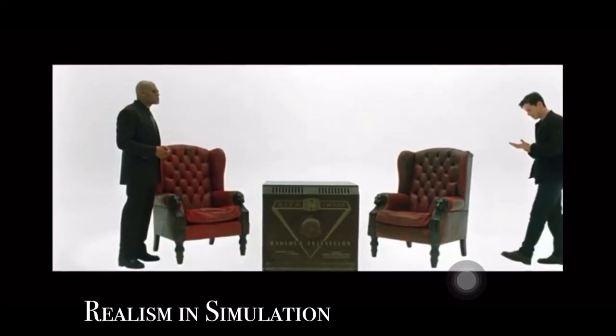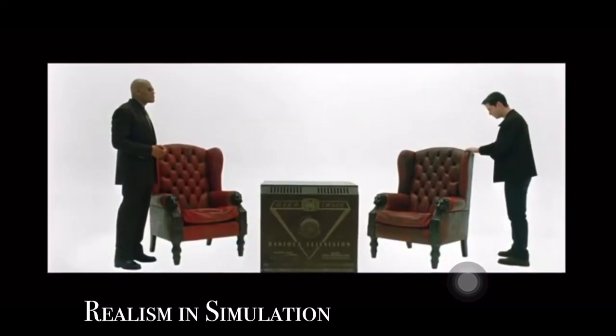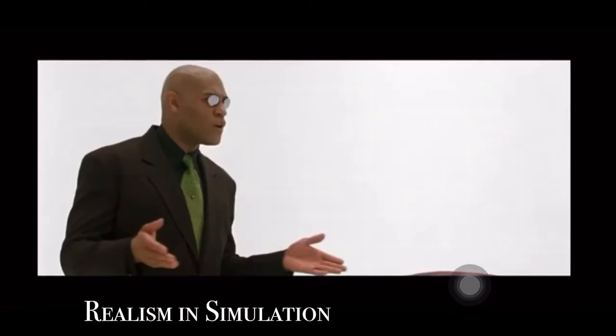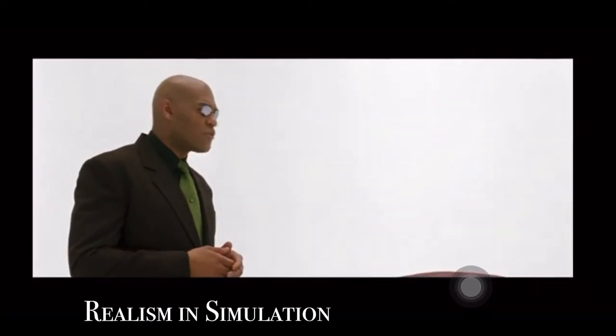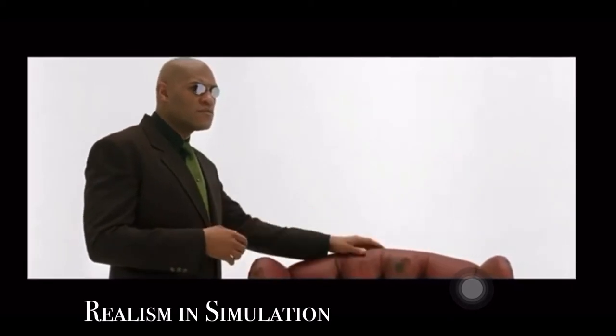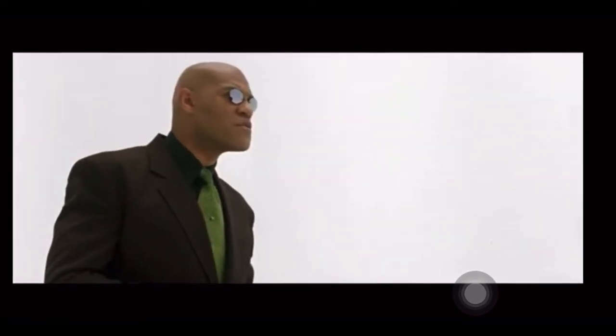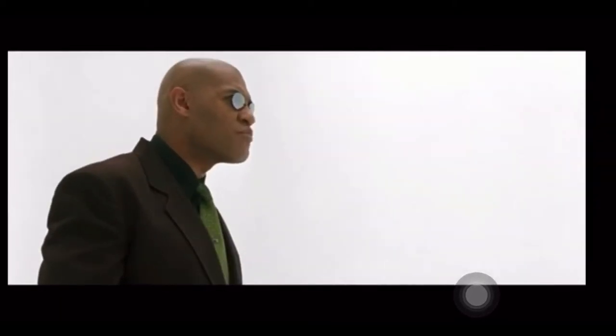We often get asked about how realistic a mannequin can be, and I thought I'd start the answer by looking at Morpheus and his definition of realism. 'This isn't real. What is real? How do you define real? If you're talking about what you can feel, what you can smell, what you can taste and see, then real is simply electrical signals interpreted by your brain.'